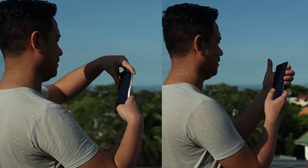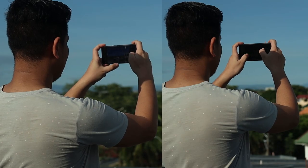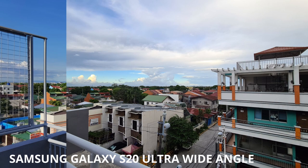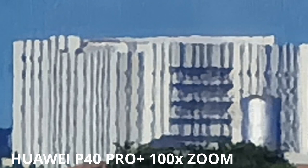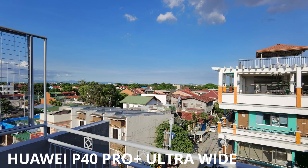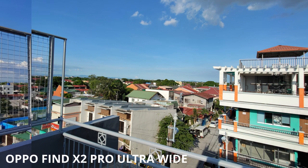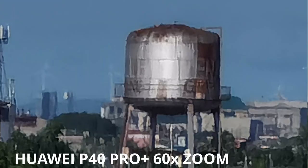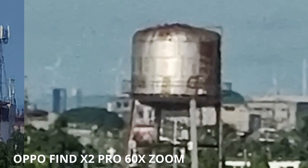What you're going to see right now are sample photos taken using the Huawei P40 Pro Plus versus the Samsung Galaxy S20 Ultra. Here's a photo using the ultra-wide angle in comparison with the Samsung Galaxy S20 Ultra. And here's another sample photo with 100x zoom on the Huawei P40 Pro Plus versus the Samsung Galaxy S20 Ultra. Now how about the P40 Pro Plus versus the Oppo Find X2 Pro? Here's a sample photo using the ultra-wide angle, and here's another one with 60x zoom on the P40 Pro Plus versus the Oppo Find X2 Pro.